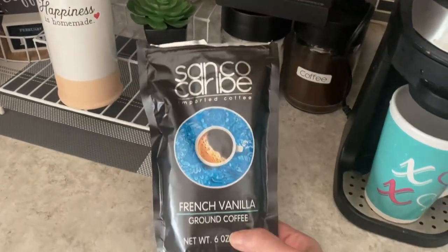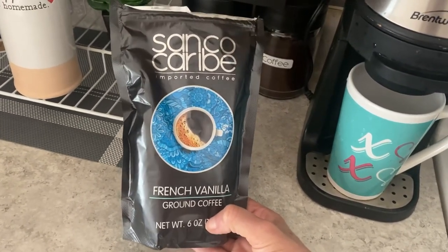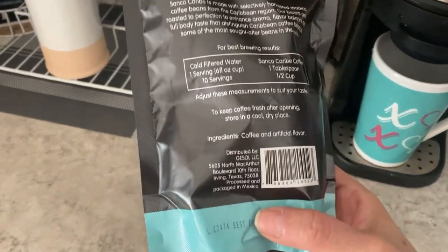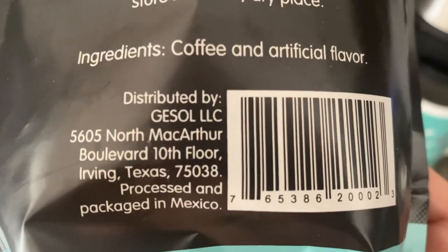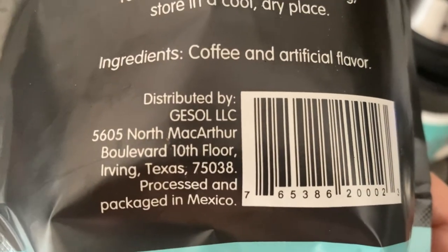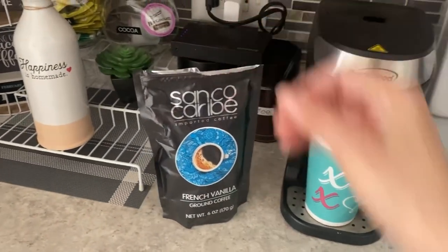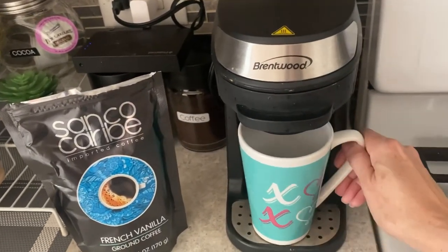I'm going to try this new coffee from Donatree — the San Caribe French Vanilla ground coffee — to see if I like it. If I do, I'm gonna buy more. This coffee is from Texas, so I'm gonna try it out and see if I like it.